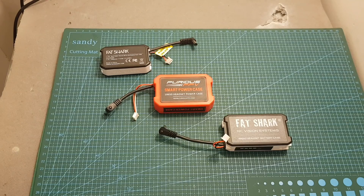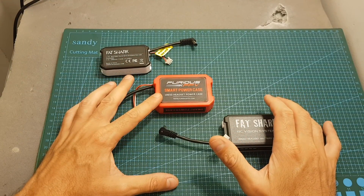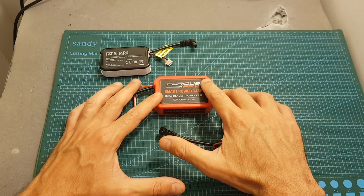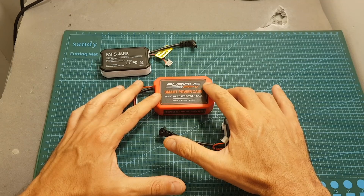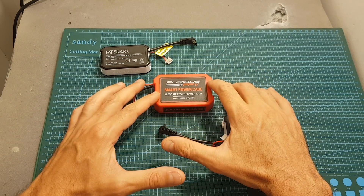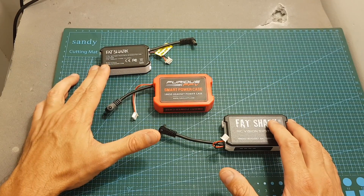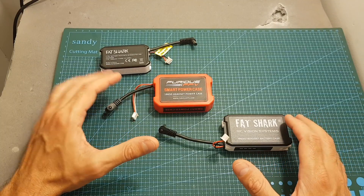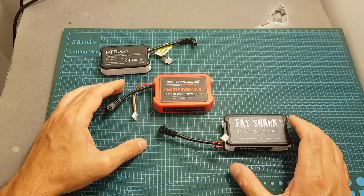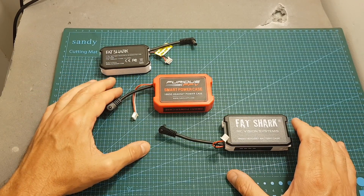In terms of pricing, the smart power case costs $30, so it's definitely not cheap. However, I do think it's worth the price because it adds two important features: it doubles as a power on/off button for your goggles, and — more importantly — once you set the timer in the menu, it will turn itself off automatically. With standard batteries, your goggles stay on until the battery is depleted, which can damage the battery and even damage your goggles if they're inside a case without ventilation.